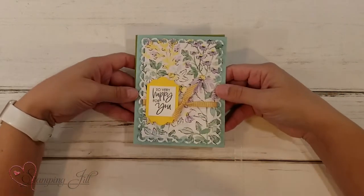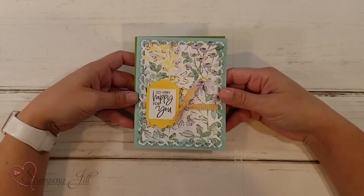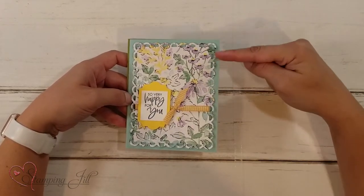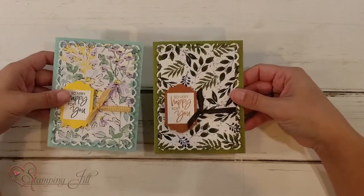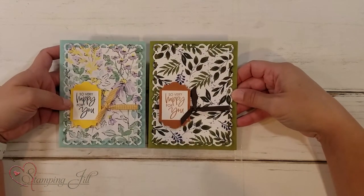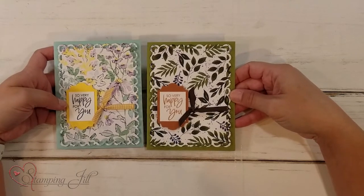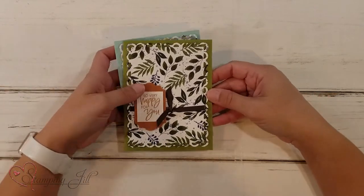Here was my first card I made — 'So Very Happy for You.' So cute and springy. I used that big die to cut out the Designer Series Paper, so it gave it this really pretty scalloped lattice edge. And then I took it and remade it using that other Designer Series Paper in more of a fall color scheme. Same layout, just different Designer Series Paper and different colors.